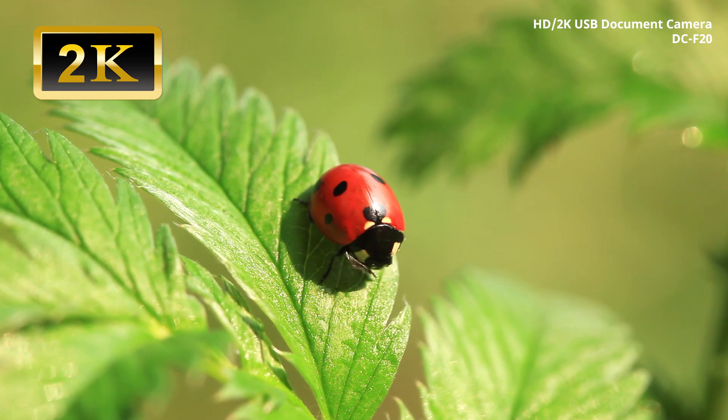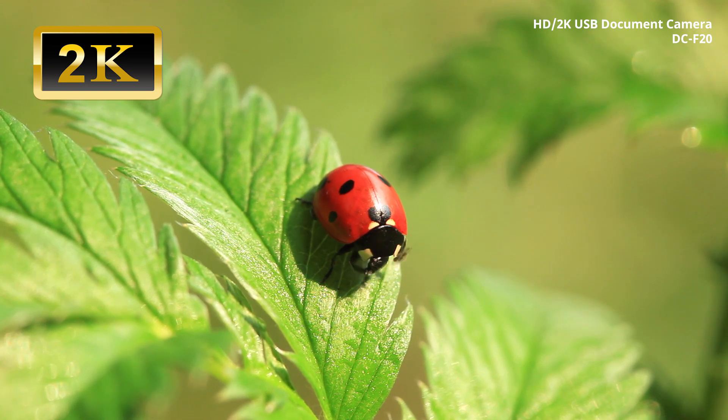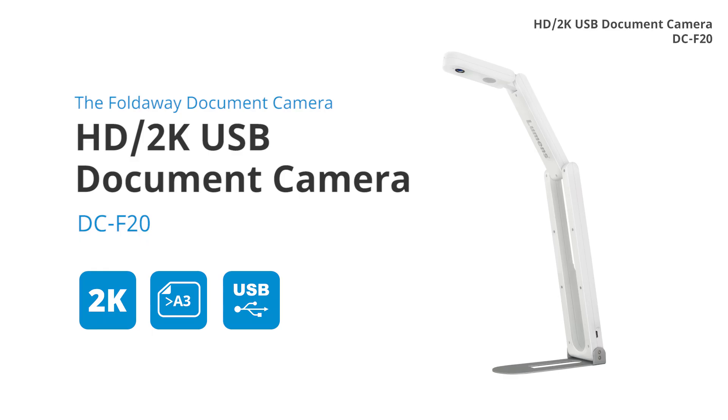The Lumens DCF20 captures high-resolution images and video with bright and vivid colors. The Lumens DCF20 — the fold-away document camera.